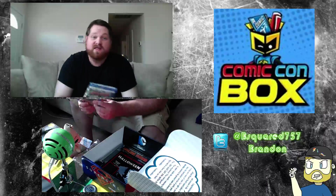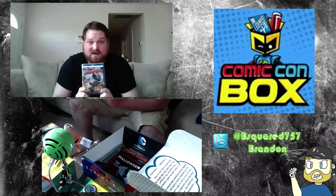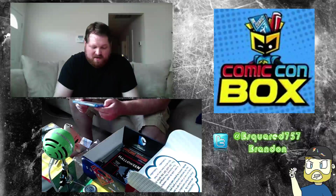They gave me a Blu-Ray — that's kinda cool. Sharknado. I've actually never seen this movie, I've heard good things. So now that I have it on Blu-Ray, maybe I'll check it out. It looks like it was horribly made — it looks like bootleg, the way they put it in the box.